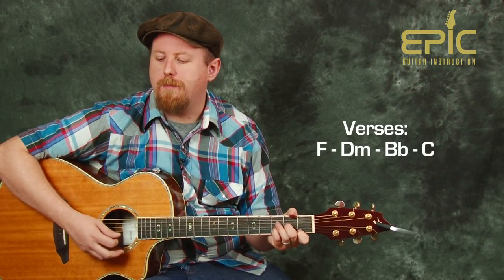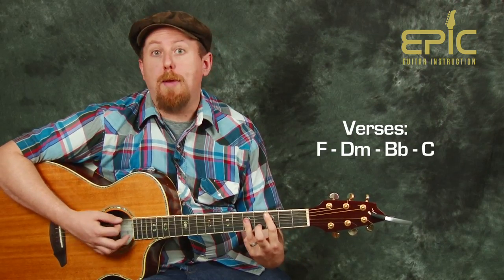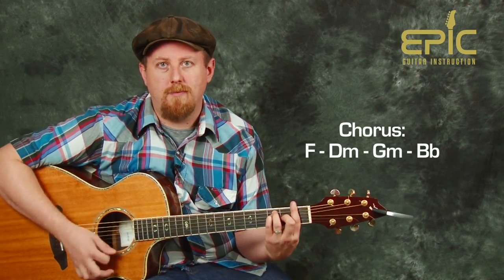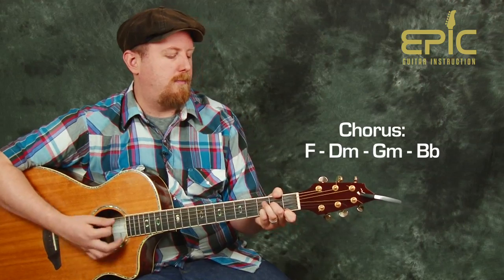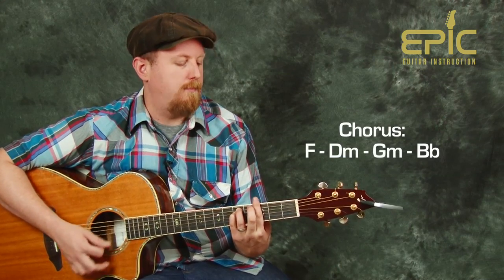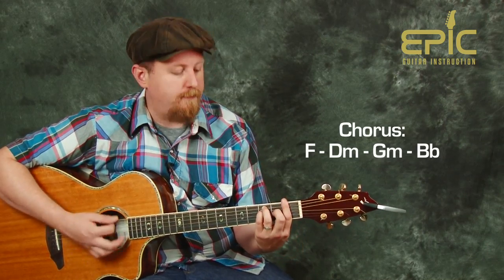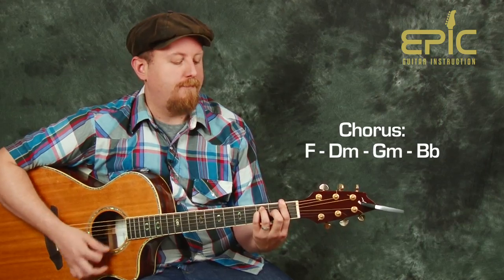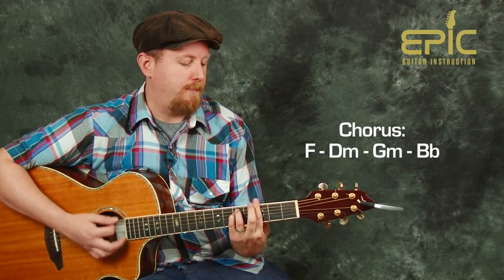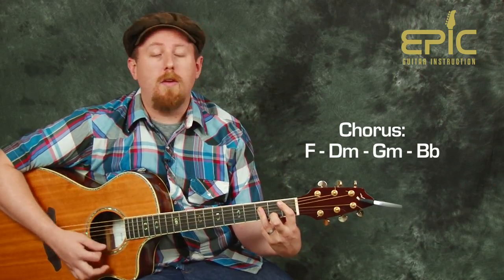Just try picking some of the notes. Build for our chorus — here comes our chorus again. Chorus one more time, and then back to our verse.